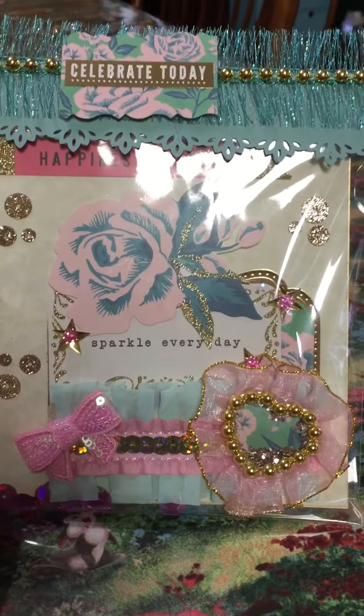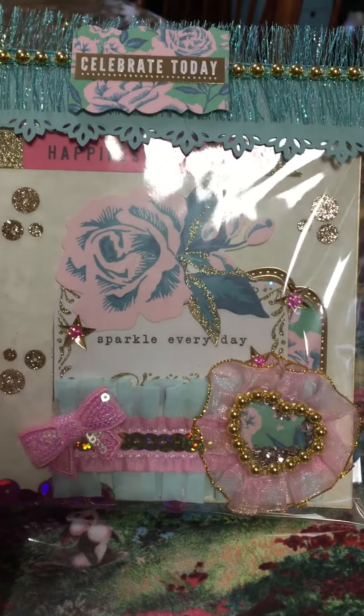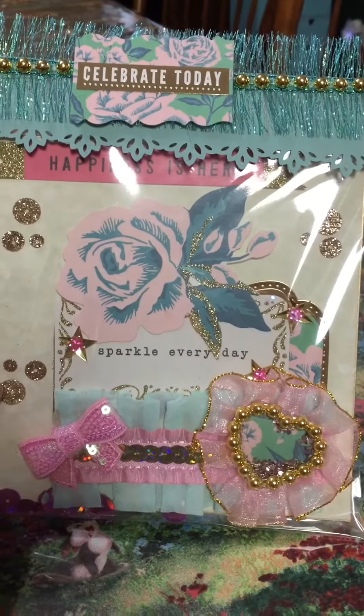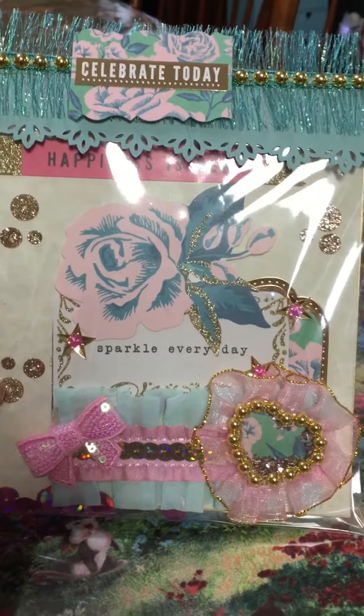That's all Hobby Lobby. The sequins glitter is from Daiso. The little gold dots are from Michael's, and the rest of the little items are just from my stash.